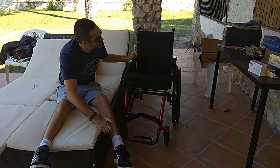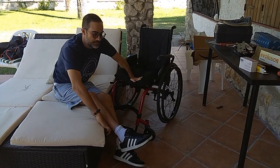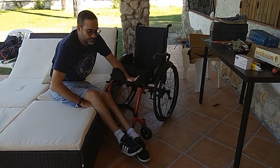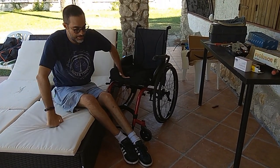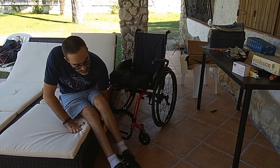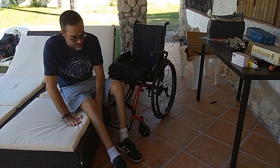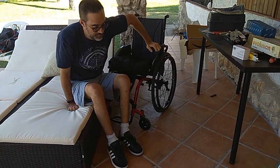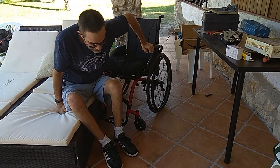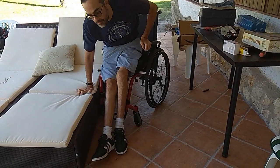I now initiate the reverse process to come back to the chair. It is paramount to fix the legs in the floor — they will stop me from falling frontwards and I will use them to push backwards once I gain some height. You need some strength and a hard surface to elevate and right afterwards push backwards.